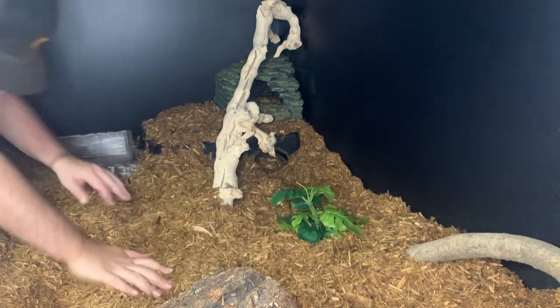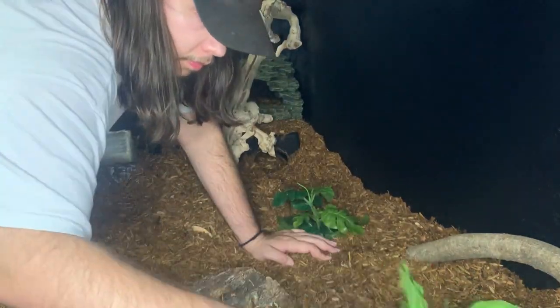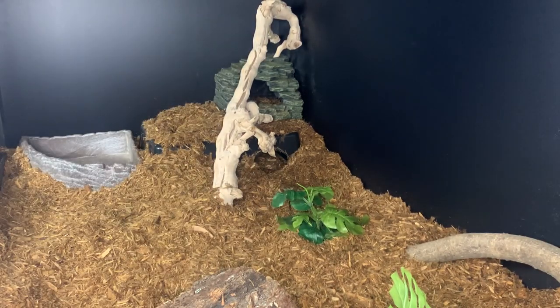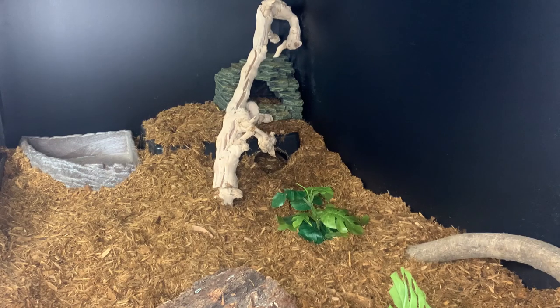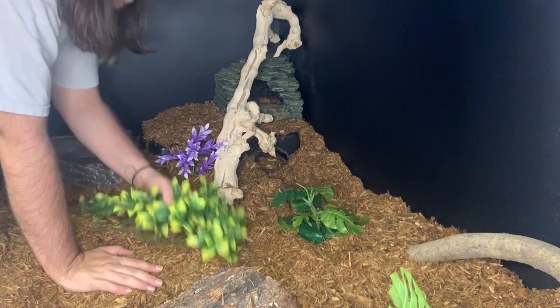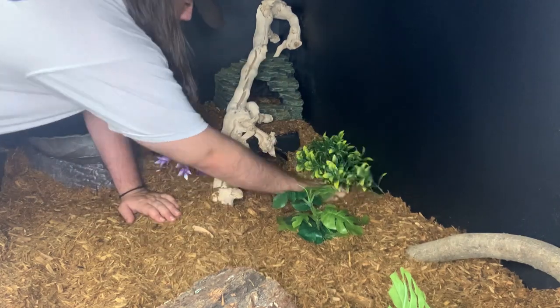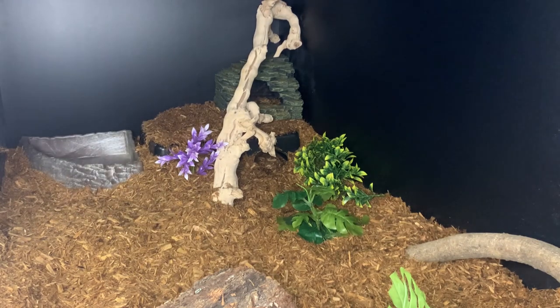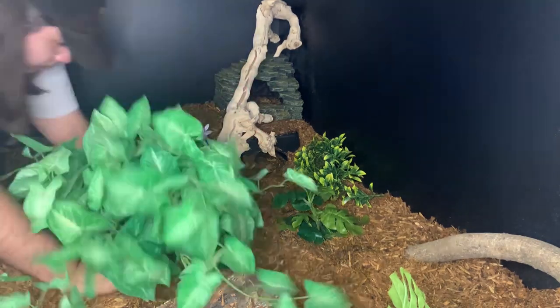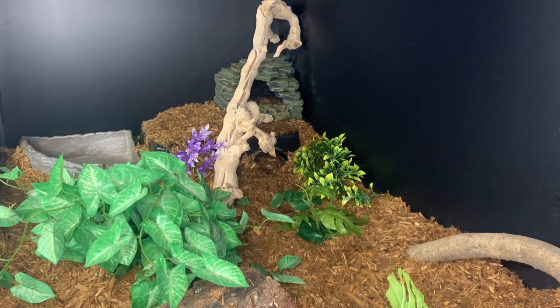Now we start laying some ground cover — these are all fake plants. This is one of Rafiki's old plants; it's just to give him some cover so if he decides to move around he won't feel super exposed. Next up is Rafiki's security plant — we end up putting that right in front of the entrance to the cold side hide to give it a little more security and cover, and it ends up covering the entrance a bit. We also add Rafiki's purple flower — we actually didn't know Rafiki's gender for the longest time, he didn't get probed until he was about five. Then some more ground cover to make the hot side hide entrance a little more secure. Noticing that huge open space in front of the water dish, I grab a fake decorative house plant, take it out of its pot, and throw it in there — it really fills the space well and provides a lot of cover so Rafiki doesn't feel super exposed.